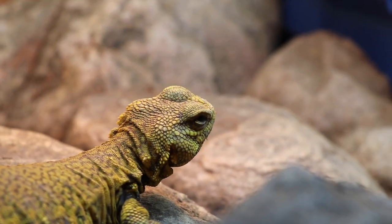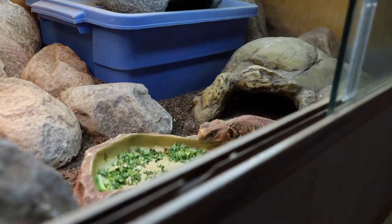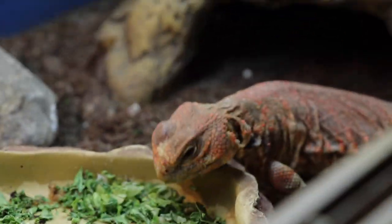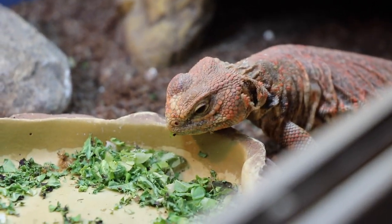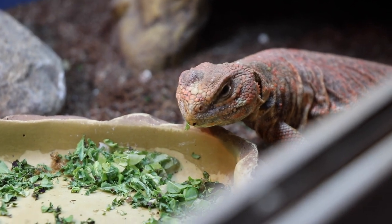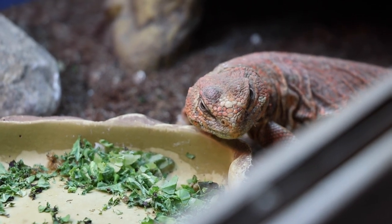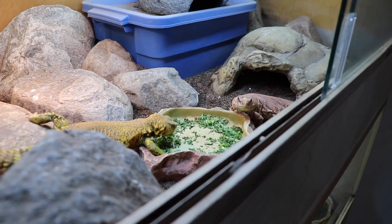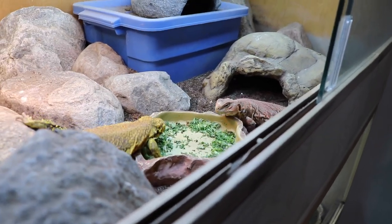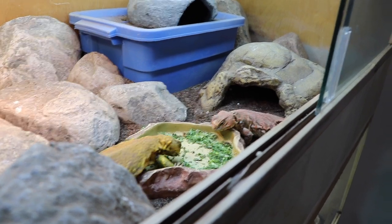For a lot of animals — especially the non-equatorial animals — this will kind of start to tell them it's time to slow down. The temperatures are dropping, the barometric pressures are changing; it's time to chill out a little bit. Especially with the uros — a lot of people who breed them regularly say it is an absolute necessity to do that photoperiod drop. Not necessarily a heat drop, but this year I did actually drop the heat on the uromastyx by about 10 degrees Fahrenheit throughout the winter period.